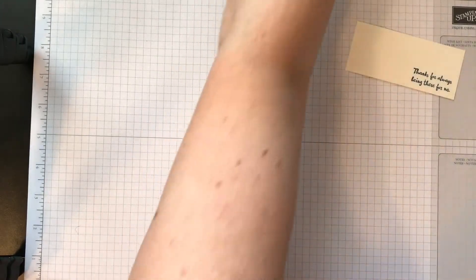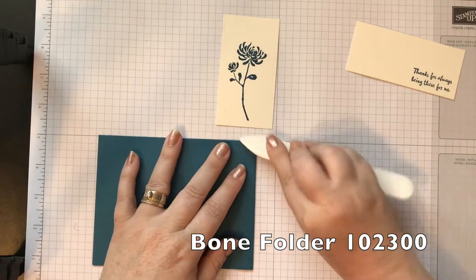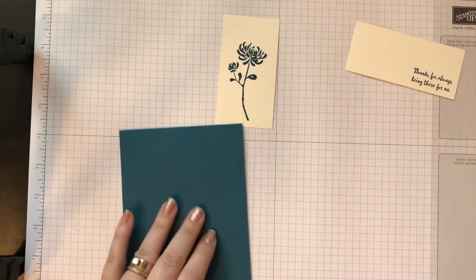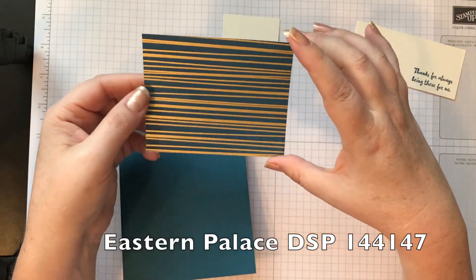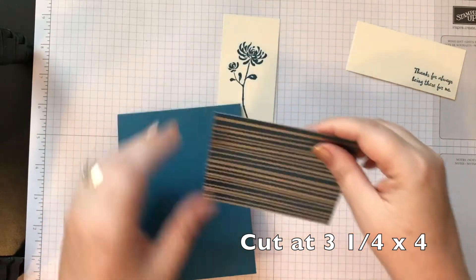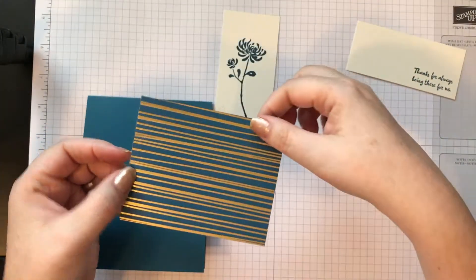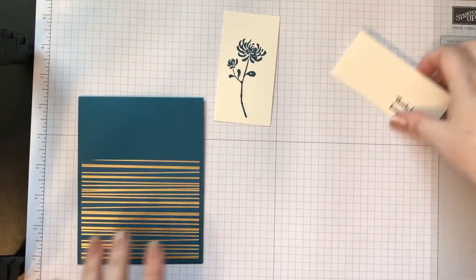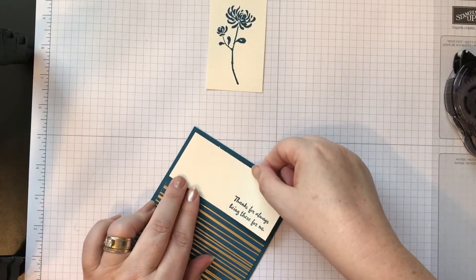Let's put our card together. My card base here is Dapper Denim cardstock, cut at 11 by four and a quarter and scored at five and a half — the card will open this way. Then I have a piece of designer series paper from the Eastern Palace suite, cut at three and a quarter by four. This paper is really pretty — can you see how it's gold foil? Just gold foil and Dapper Denim. I'll snail this on, then take the piece with the stamped sentiment and place it right up here.